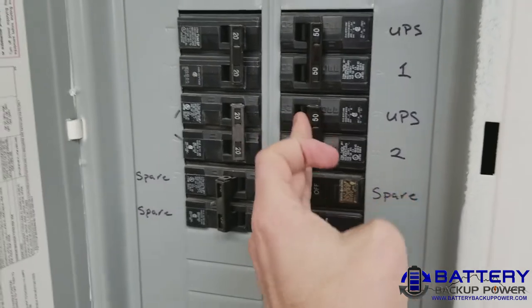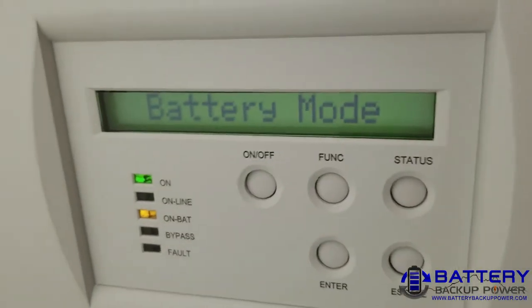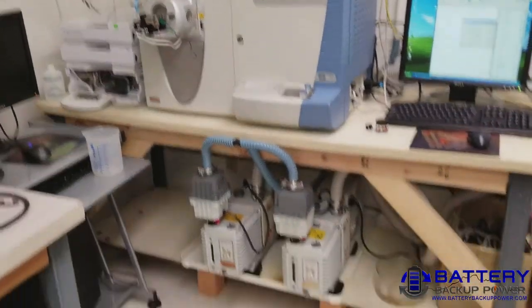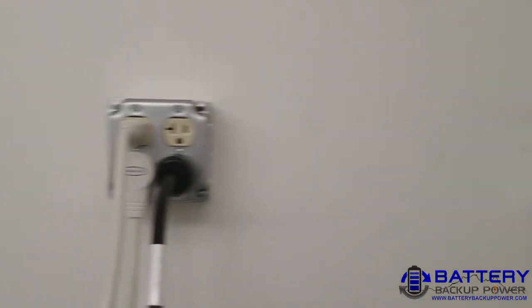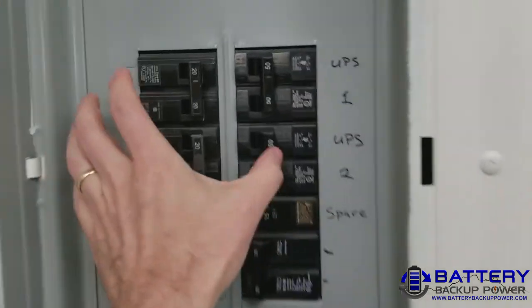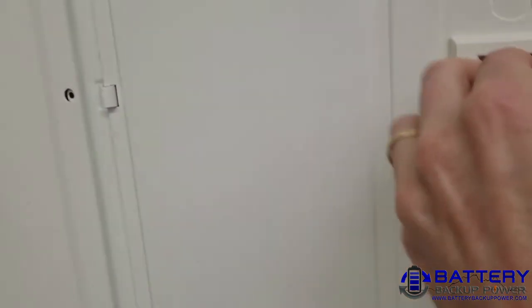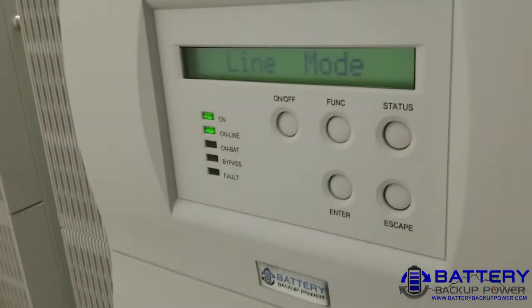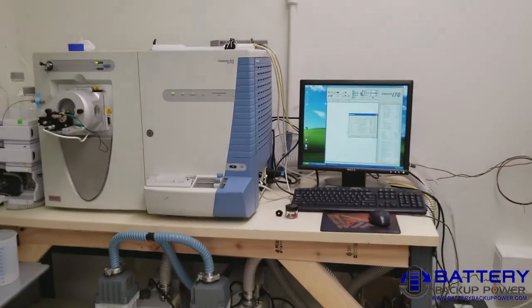Flip these off, and then battery mode — and everything is still operating on the protected outlets. Switch this back on, and the equipment is still operating. Thank you.